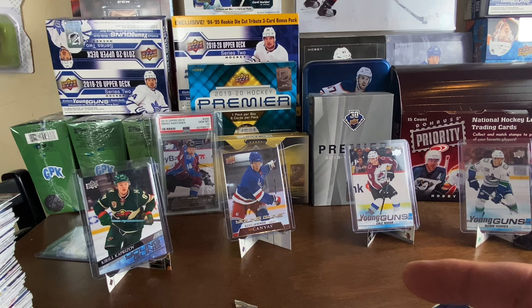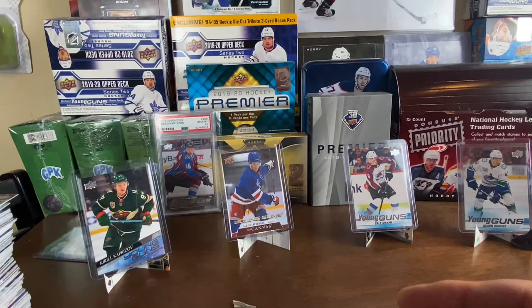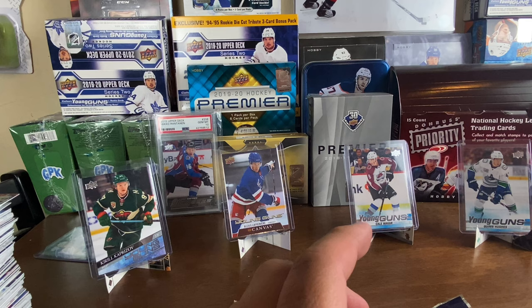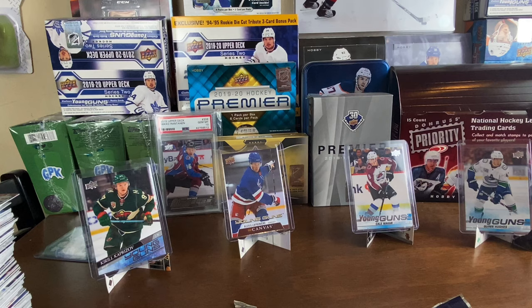We landed Kirill Kaprizov with box number one of this case. I'm ripping each and every box in this case, so bear with me — I'm gonna release content hopefully every day the rest of this week. Just stick with it, watch all the unboxings as I rip through the entire case. I hope we pull more Kaprizov, hope we get Stutzle, canvases, all good stuff. Make sure you leave a like and subscribe. I got this case at an incredible price — about 87 dollars a box.